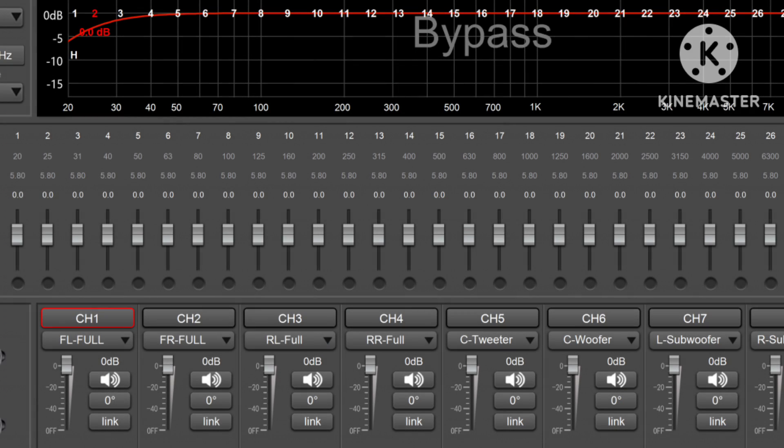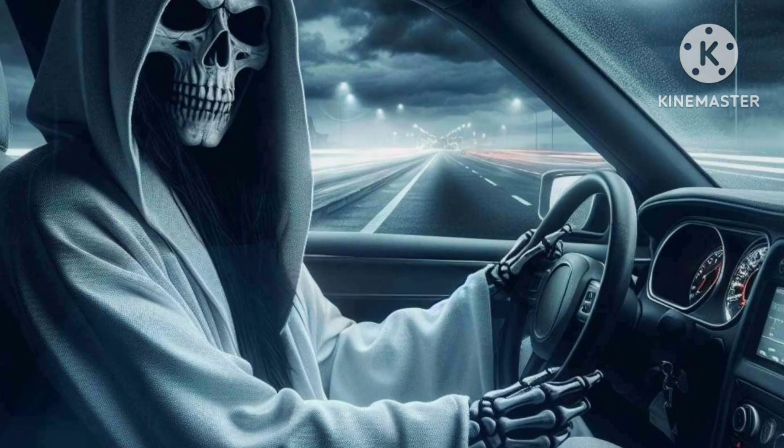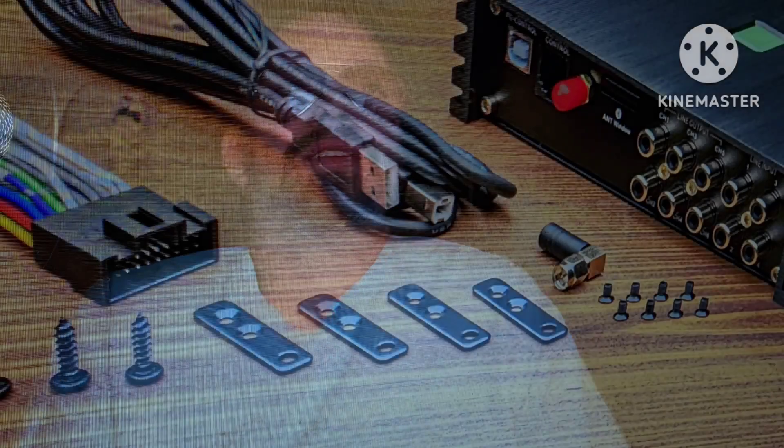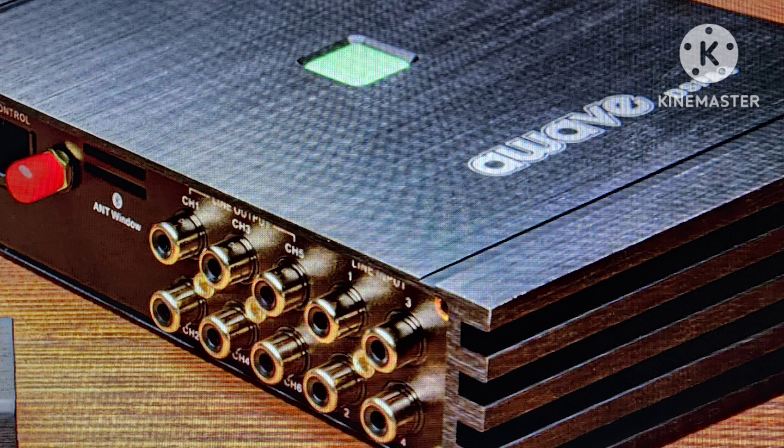Are you in the market for an audiophile-grade DSP? Are you trying to get started with sound quality in your car? Are you on a limited budget — we all are. If you answered yes to any of these questions or all of them, then the A-Wave DSP A6 with the DRC bundle is the perfect solution.